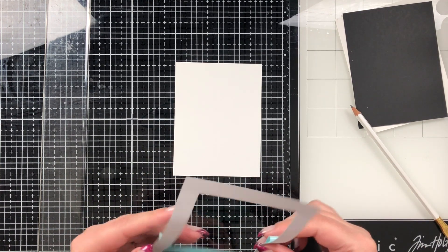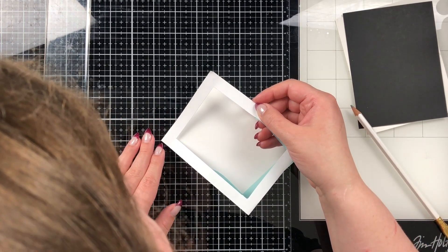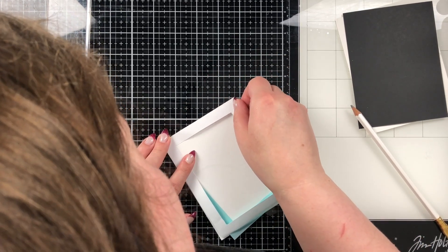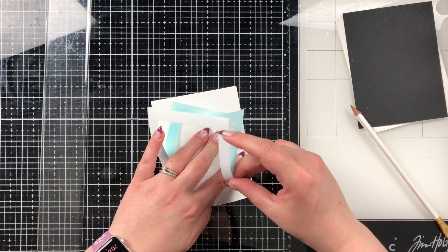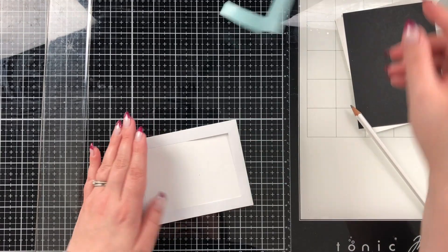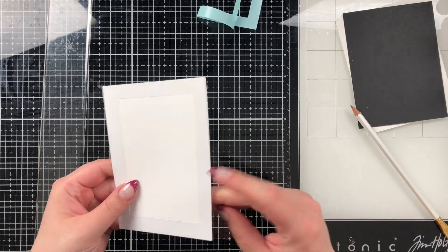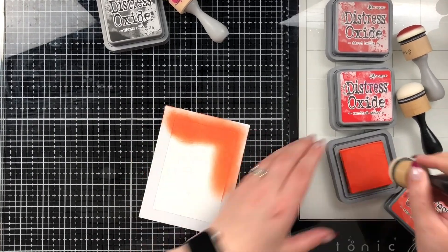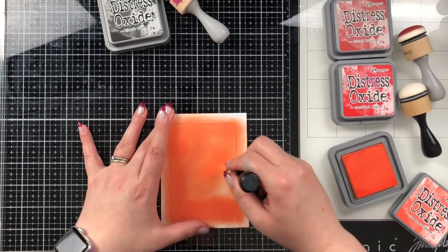I did start by cutting down some Inka Dinkadoo masking paper. I really wanted to have color in the center of my card. I cut down a piece of the masking paper to cover the outsides of my cardstock — this is an A2 sized card. I'm going to have a black mat and a white Neenah Solar White paper piece cut down to an eighth of an inch smaller than my black mat, and my black mat is an eighth of an inch smaller than my A2 card base.